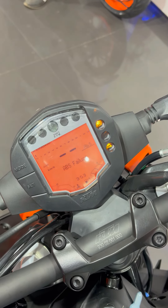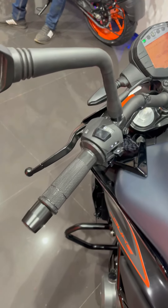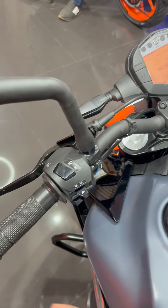And on the meter console, I will show you. So, this is the meter console — it is fully digital. And the handlebar, you can see. The same switches you will see, and you will see a slipper clutch.